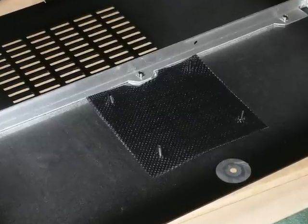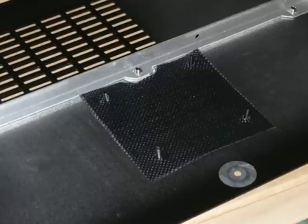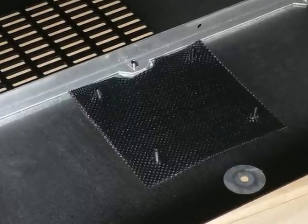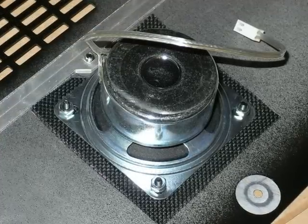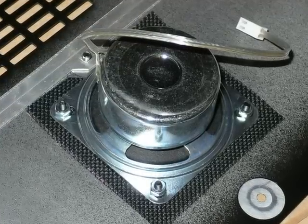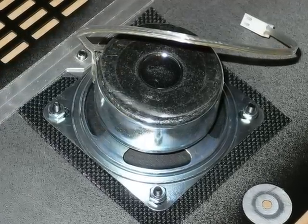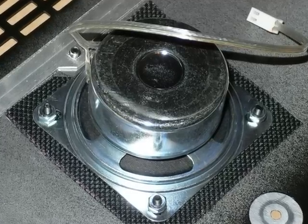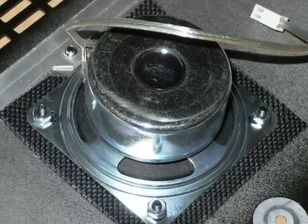Next we move onto the lid. I've fitted the stiffening bar and pushed the speaker cloth over the four screws. Here is the loudspeaker fitted — make sure you use the fibre washers under the speaker where the manual tells you to, to avoid any rattling when you've got the volume turned up on your K3.